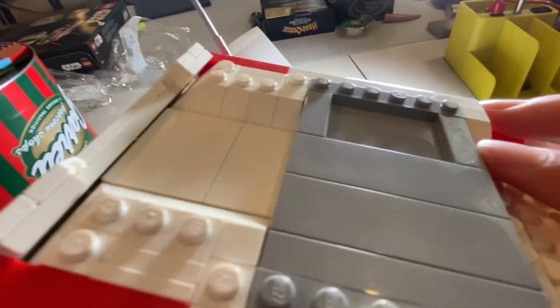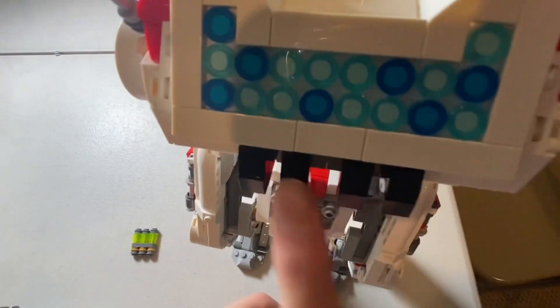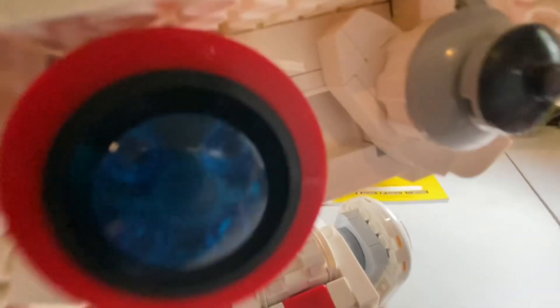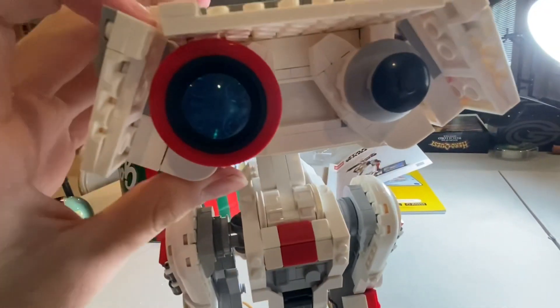There are also some nice places on the top. It's really tiled off here and looks very nice. On the back of the head, you've got some very nice little blue pieces. The eyes are also very detailed in my opinion — they're definitely my favorite parts.